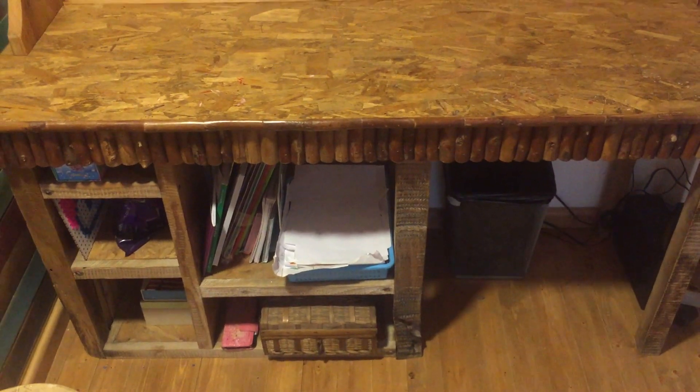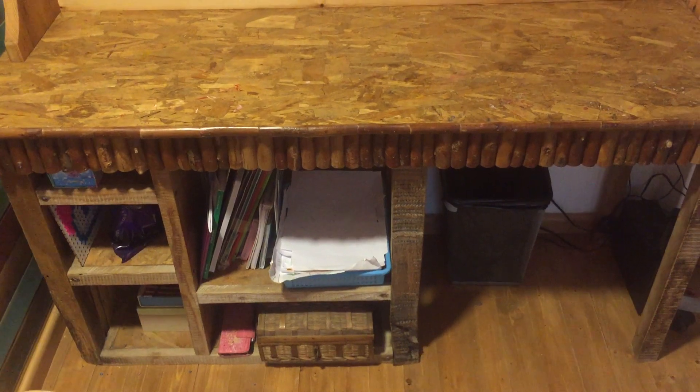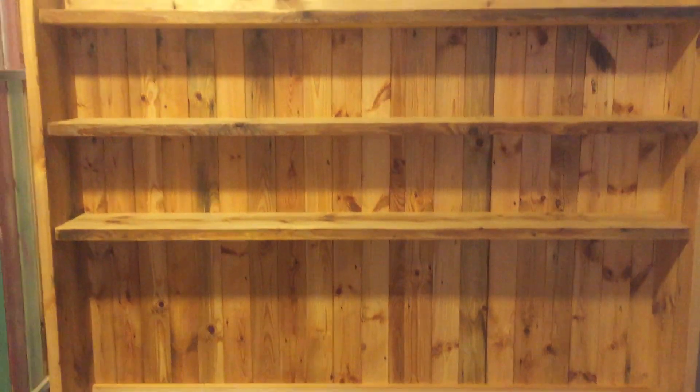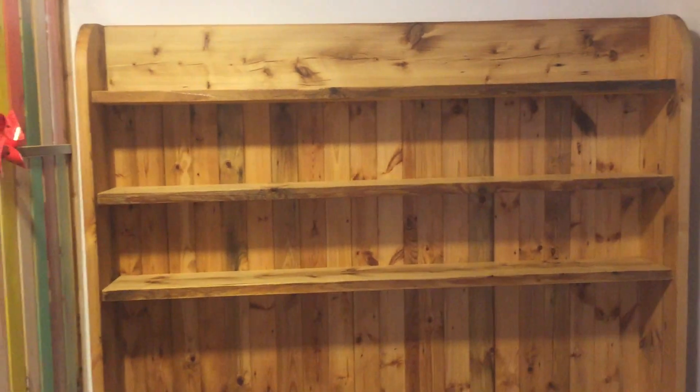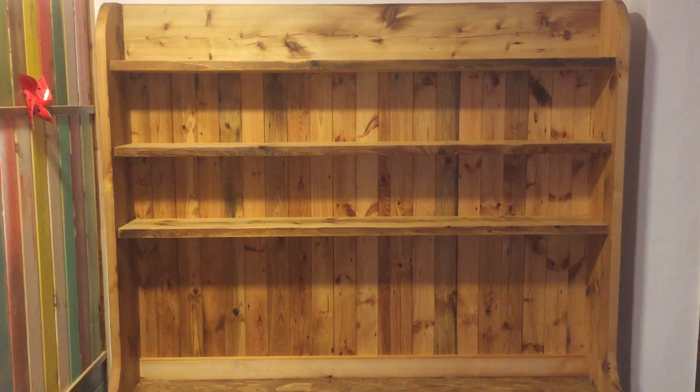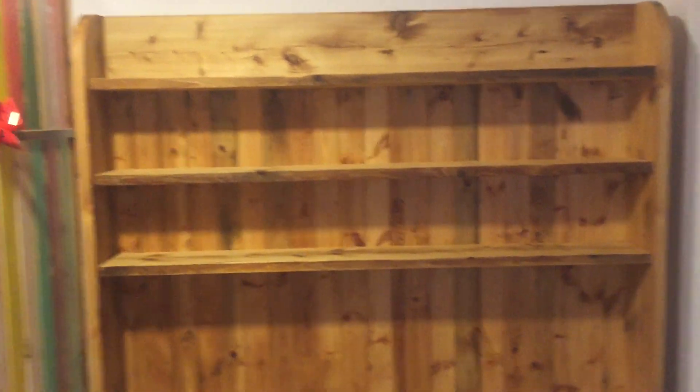The back is on, the shelves are in place, and this is what my daughter chose, which I also like very much. It's just the natural old wood. I think it looks very nice.